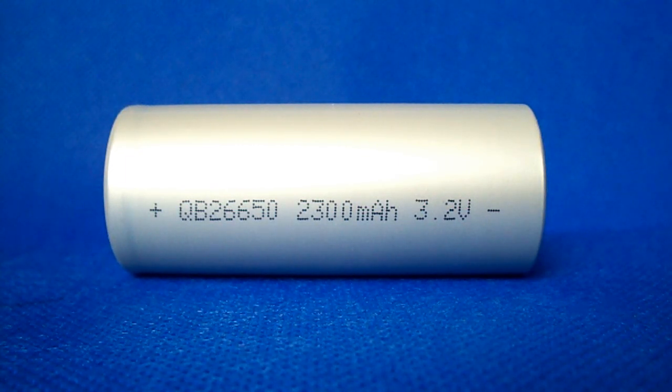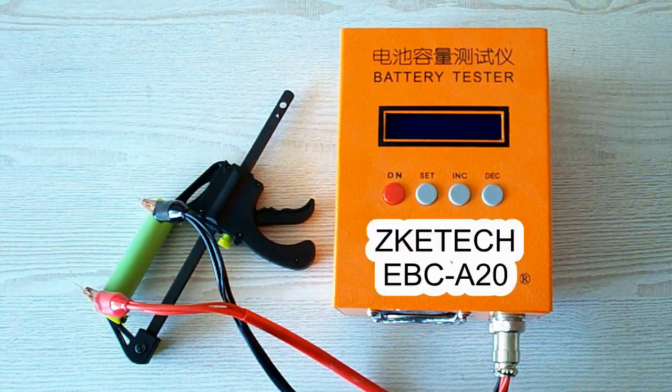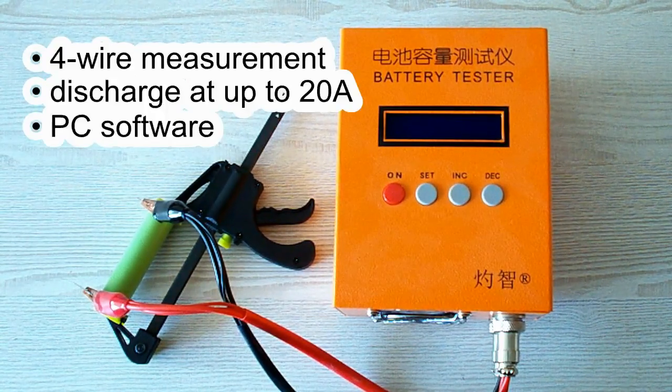Let me now remind you of my testing conditions and move to the capacity test results. All the tests were done using a special battery tester, the ZKE-TEK EBC-A20, which supports 4-wire measurement, discharge current up to 20 amps, and can be connected to a PC for building graphs.